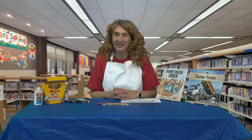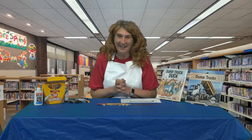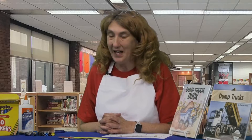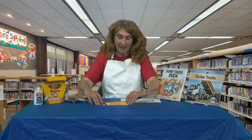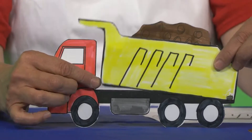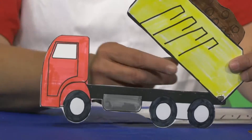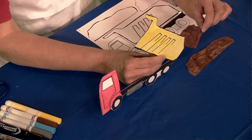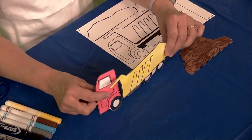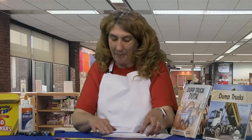Hi Little Crafters! Thanks for watching me. I'm Miss Lisa and we are here today at the Fayette County Public Library. I have got an awesome craft for you — one that actually moves and works that you can actually play with. Have you ever seen a dump truck actually dump its load? Today we're going to make a dump truck where the bucket part moves, and as it lifts up you can slide the dirt right on out and make a big pile.